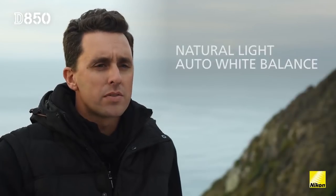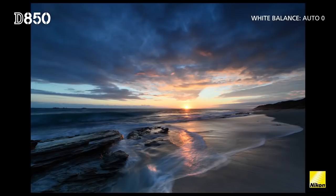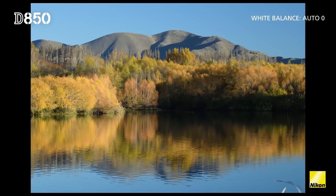With the new natural light auto white balance and the auto picture control, I'm actually extremely impressed with the way that they reproduce the JPEG file. The clarity, contrast, and definition within the files and the color separation gives a sense of dimension to the image.